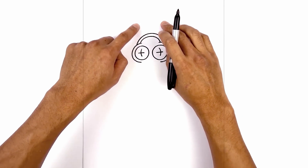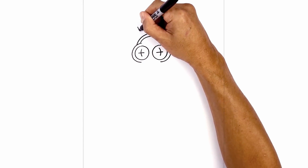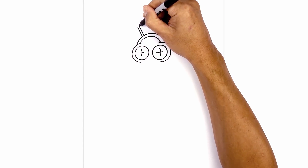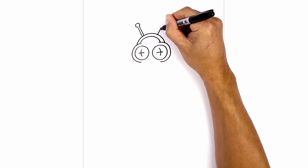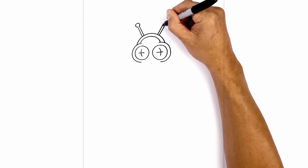Now we're gonna draw four little antennas coming out from the head. On the left side we're gonna draw two angled lines side by side, and at the top we're gonna connect the ends with a circle. Let's do the opposite on the right side — lining up the base, go up to the same length, two straight lines, and then we'll circle around connecting the ends.